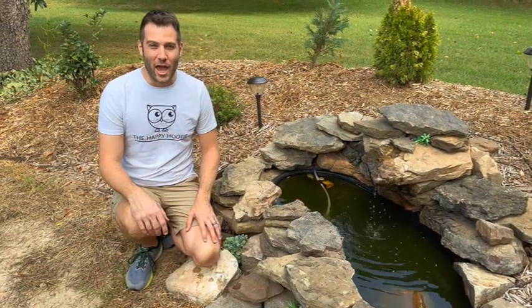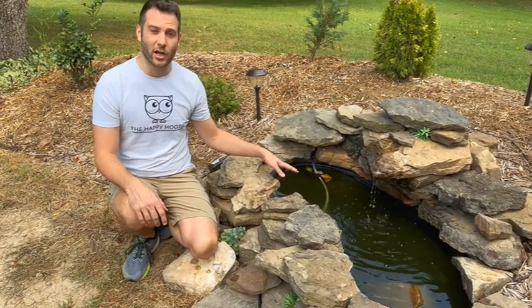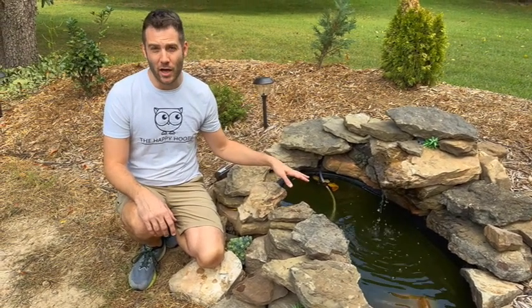Welcome back, it's Jerry here again with the Happy Hootie, here to save you time and money for you and your family. Today's episode we're going to be showing how to clear up some green algae in a pond.